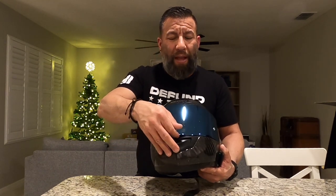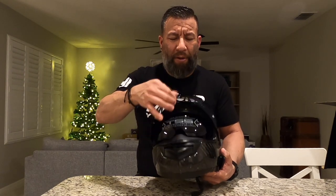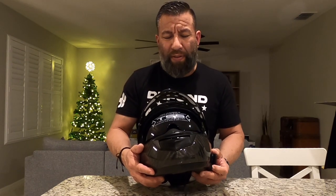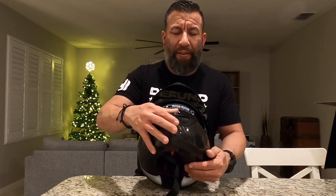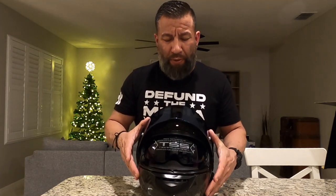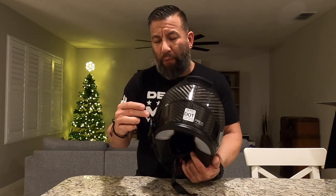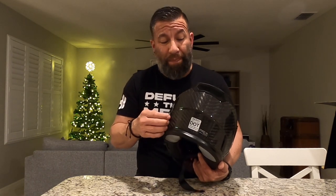It also has the lock for the visor in the front, and good modulation as far as positioning — three different positions: down, in the middle, and full way up. This also has a little sun visor which is tinted. It has vents in the front — one here and two on the top. It also has three exhaust vents: one on each side and one here. Unlike some helmets, these are functional vents — they actually do something, not just look cool.